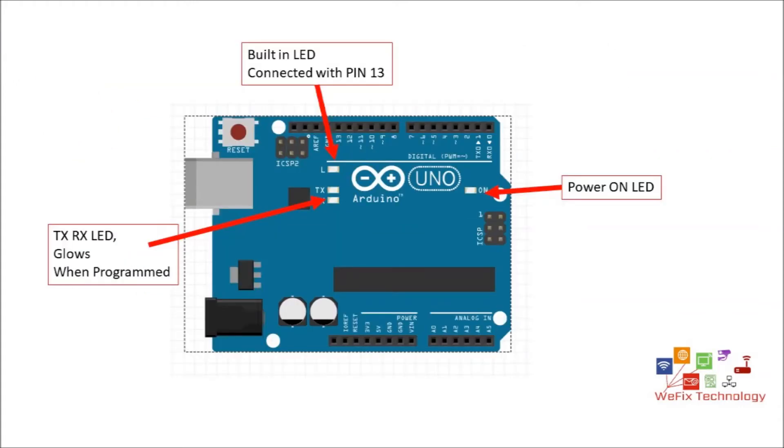There are four LEDs mounted on the Arduino Uno board. From the right side, there is one green power LED which lights up when the Arduino is connected via USB or DC input. TX and RX LEDs glow when a program is being transferred from the PC to the Arduino bootloader. The L LED is a built-in LED connected to pin 13 — it lights when pin 13 is digitally high (5 volt) and turns off when it is digitally low.